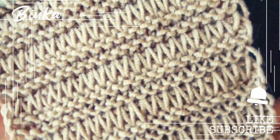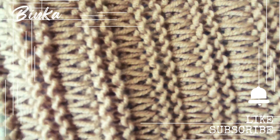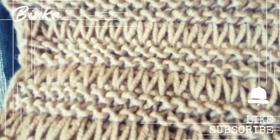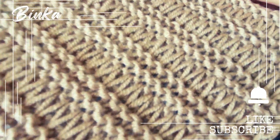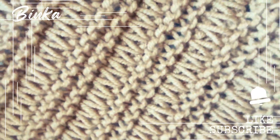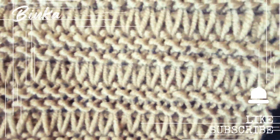If you found the video helpful, please click the thumbs up button. Don't forget to subscribe to the channel and enable notifications so you never miss a video. Click the Knit Knot Space shop icon or the link in the description below to see my knit creations and get them for yourself or as a gift. Thank you for being a part of this, and I'm excited to see you soon!